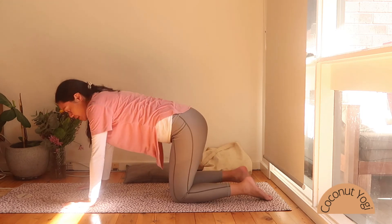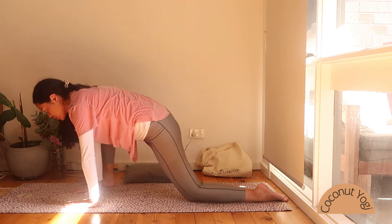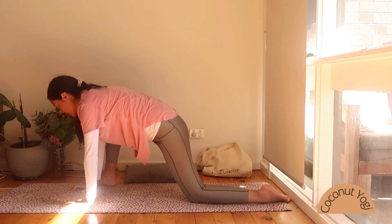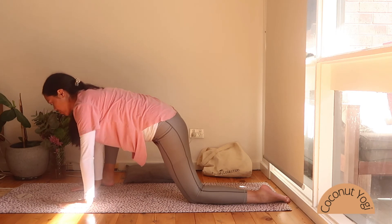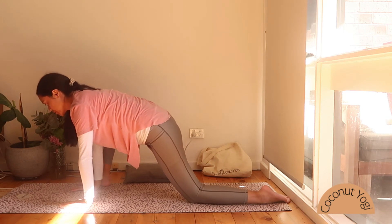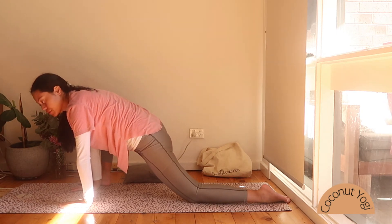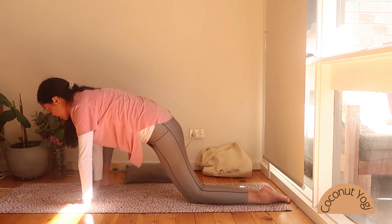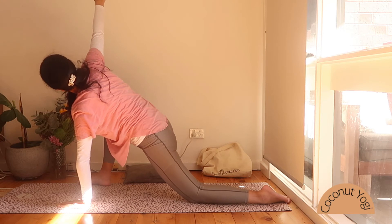Moving now into a low lunge. Let's move that right foot to the outside of your right hand — not in between your hands, but to the outside of the right hand — really creating space for you to move. Stay here for a few rounds of breath, feeling that stretch in the hips opening up. Then inhale and lift that right arm up towards the ceiling, maybe taking that right foot to the blade edge of your foot.